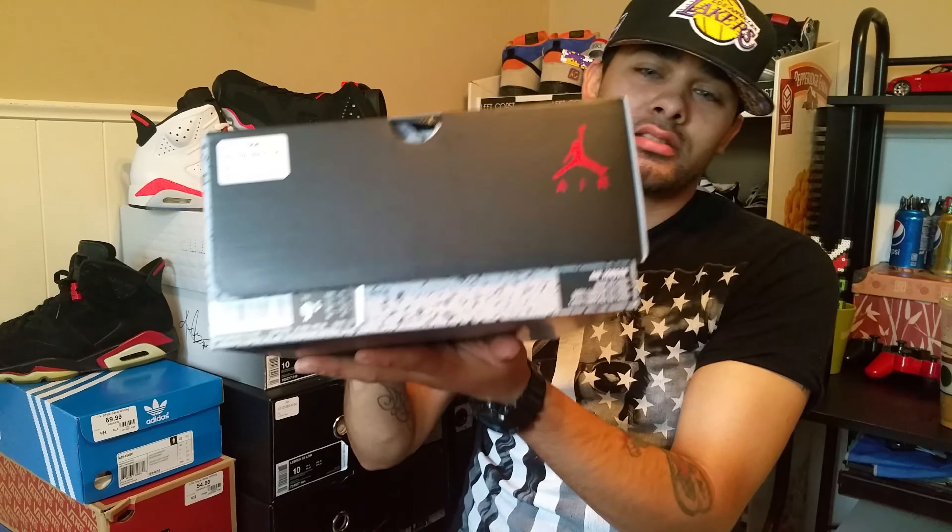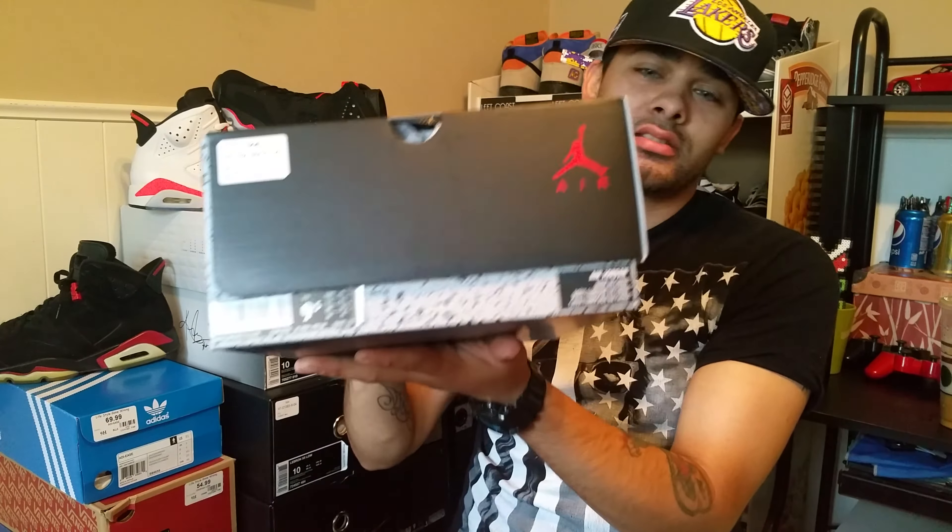Now these two right here got together and had a baby — this is what they would birth. We got this Infrared Six Low, size nine and a half, true to size in my opinion — go to size on the Six Low anyways. Look at the black paper, flip-top box, House of Hoops receipts. Like I said, these two got together and had a baby.